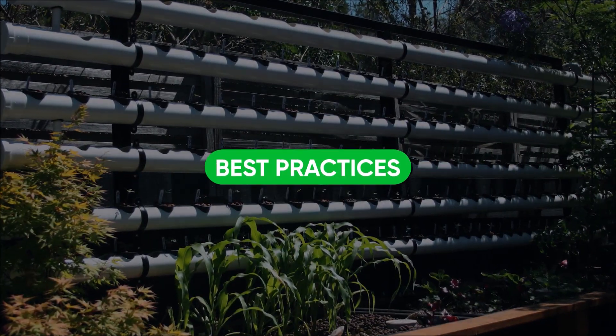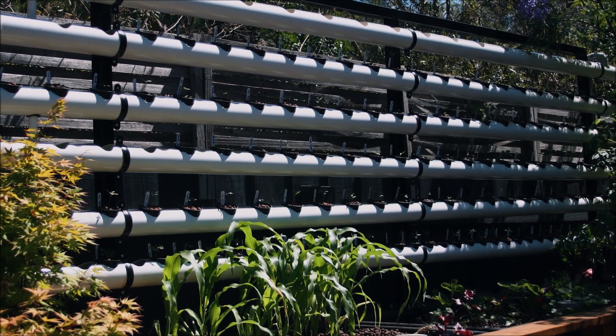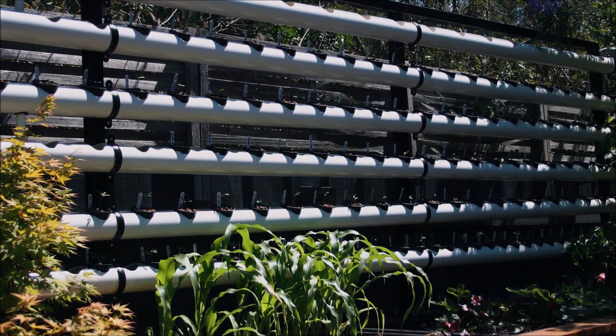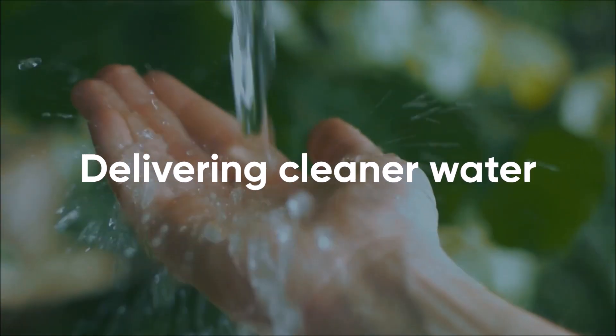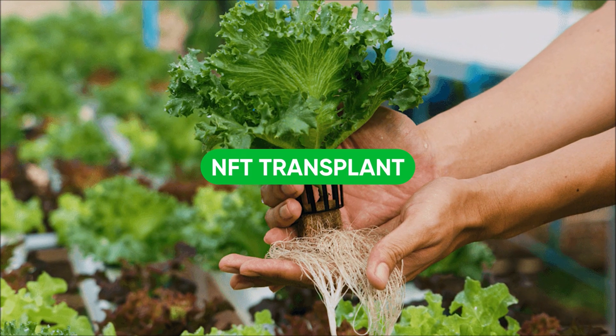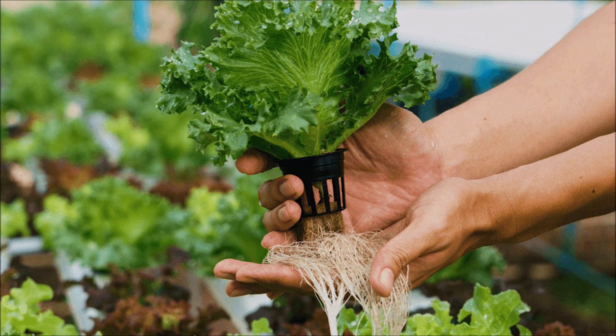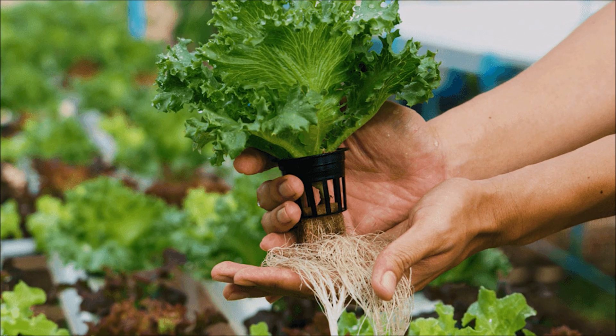Best practices: NFTs provide additional water filtration as solids are slowed and trapped by roots in the channel, delivering even cleaner water back to the sump. Make sure to transplant into the NFT channel when seedlings have roots long enough to touch the water stream, or risk roots drying.